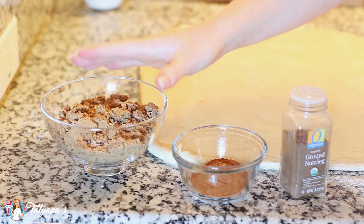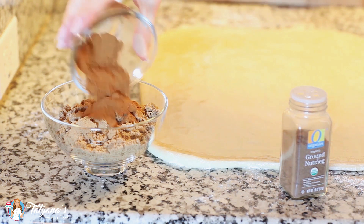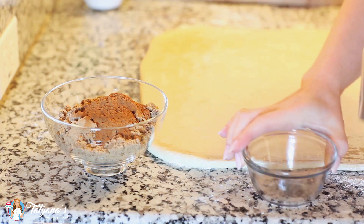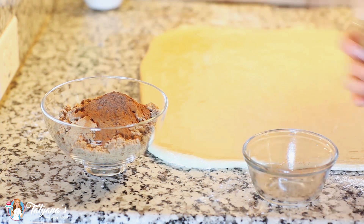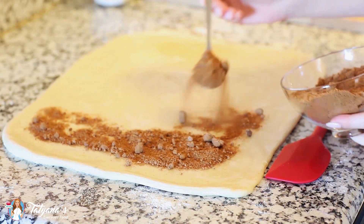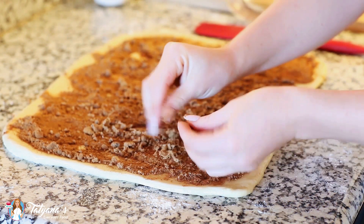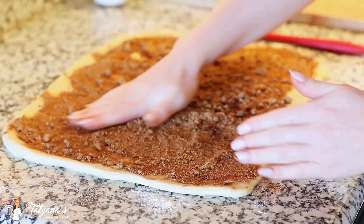For my filling, I've measured out one cup of brown sugar. I'm going to add two and a half tablespoons of cinnamon — I know that sounds like a lot, but you want lots of flavor — and about half a teaspoon of ground nutmeg. I'm going to sprinkle my cinnamon and sugar mixture over the top of the dough, and then just use your hands to press all this mixture into the dough so that it stays in place.